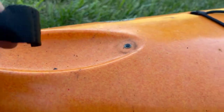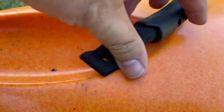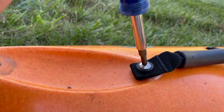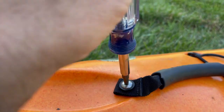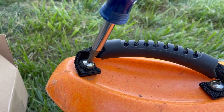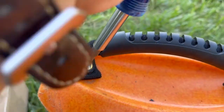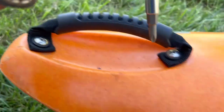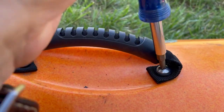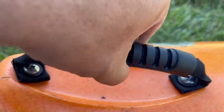Now we've got our new handle and we're going to just slip it in there and tighten that down. Put the second one in — make sure you use the washer. And there you go. Done. That went a little easier than expected.